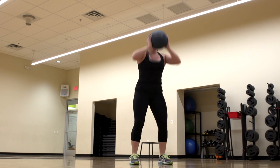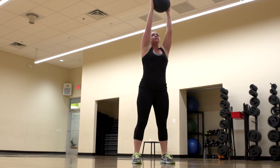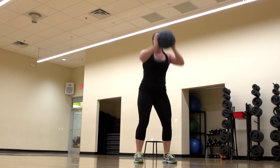Alicia is now going to perform a push press where she's going to hold on to the ball, keep it right at chest level. She's going to squat down. As she stands up, she presses the ball over top of her head, engaging the shoulders, the core when the ball is all the way up at the top, and of course the legs as we're doing a squat.